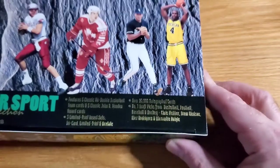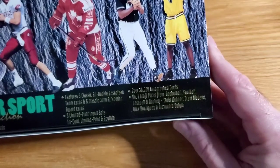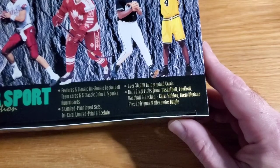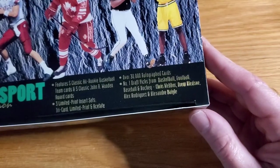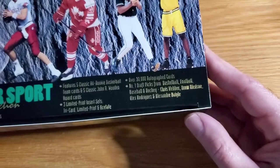Over 30,000 autograph cards are inserted, so there are some autograph cards in here — they're not easy pulls. Number one draft picks from basketball, football, baseball, hockey, and so on. This year was the rookie year for Chris Webber, Drew Bledsoe, Alex Rodriguez, and Alexander Daigle.